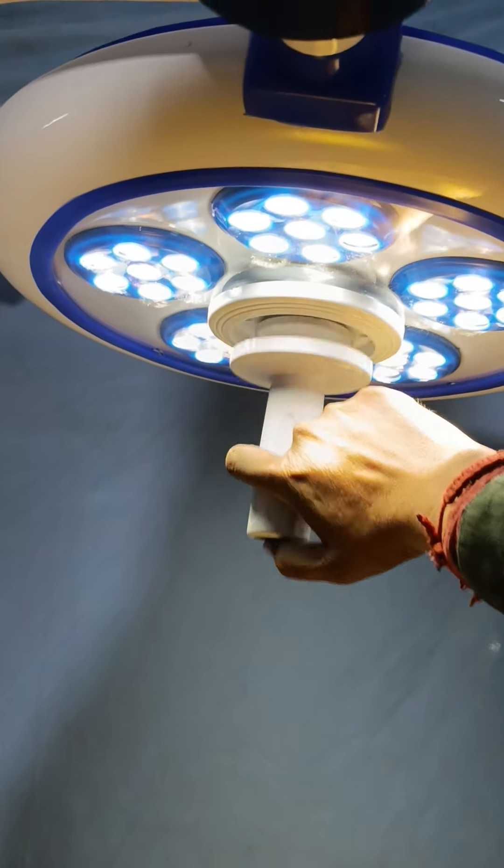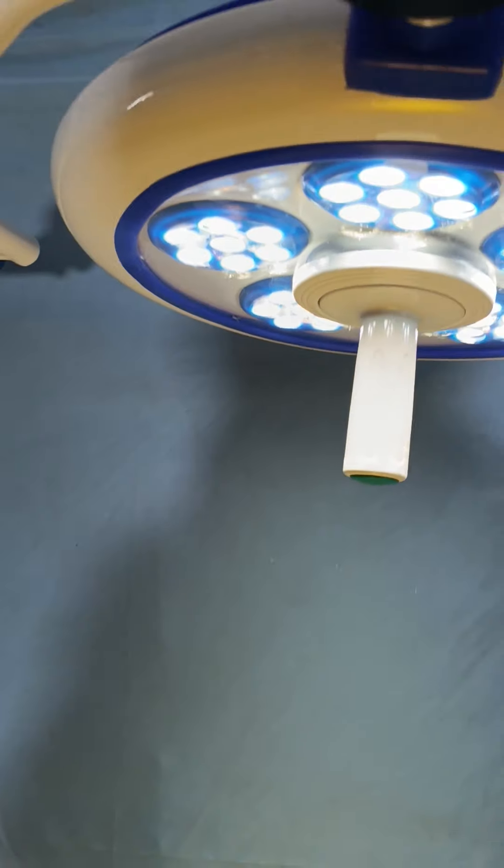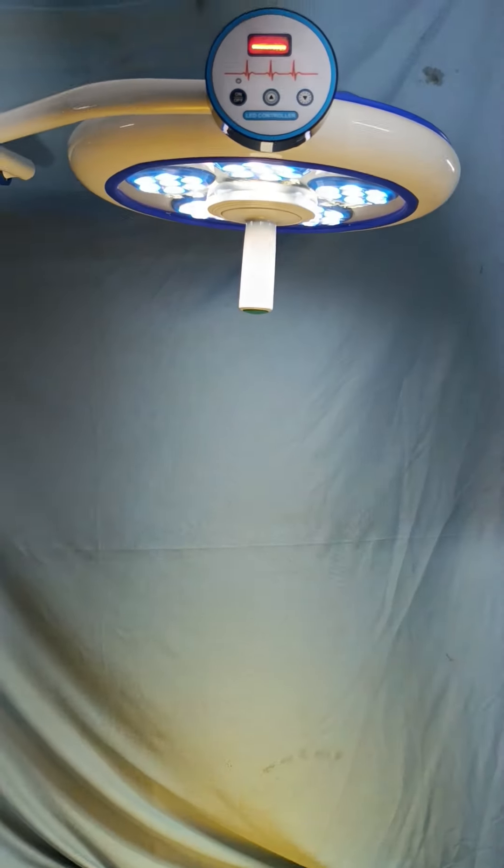Adjusting focus is not available in this light. It has a stylizable handle and 1 lakh lux is available in this light.